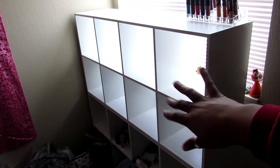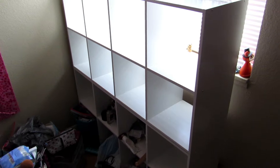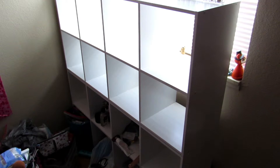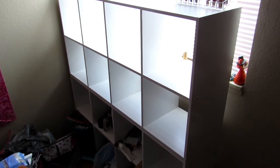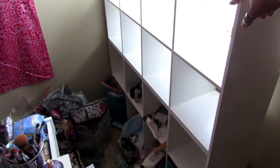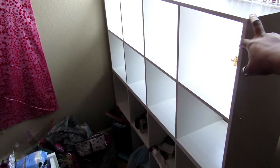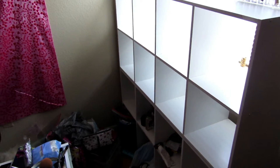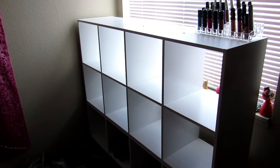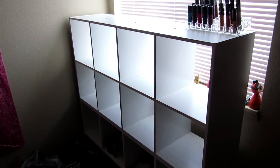Each little section is going to be for something specific so I can just find everything easier. I got these from Target and they were like $39.99 — so like $40, came out to about $42 something with tax. These specific squares work with any foldable bin that is at least 11 inches, so you can get them from Walmart, Dollar Tree, or wherever. I got some from Dollar Tree today because they were only a dollar.